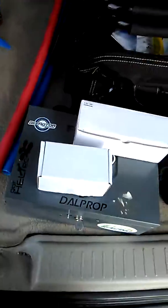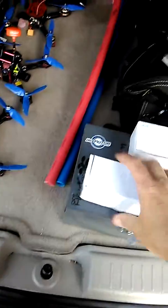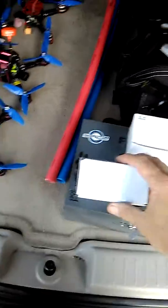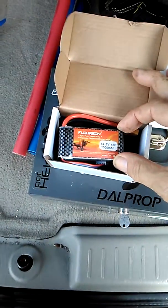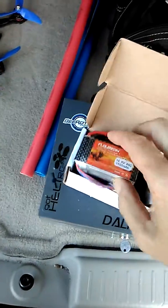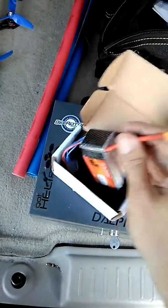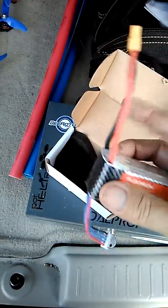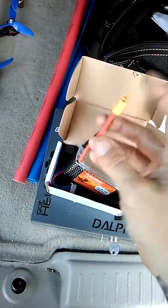I'm going to do this review real fast. A couple of days ago I got in some Florian batteries, and I ended up ordering this one here — it's a 4S 45C 1500 milliamp. They didn't have any XT60 connectors available at the time, so I went ahead and ordered the T connector.